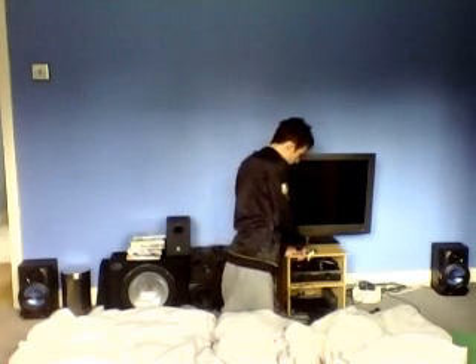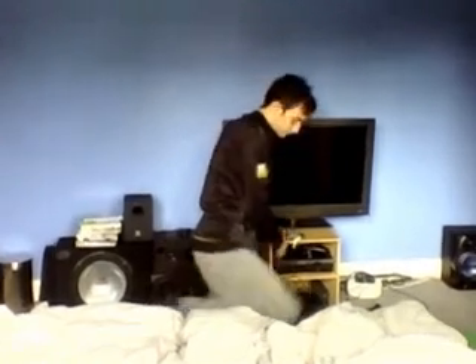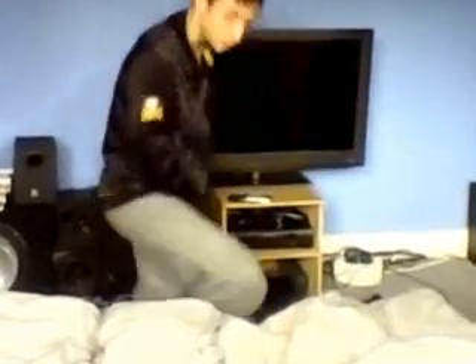That is pretty much it. Now, if you want any tips on wiring speakers up or anything, just send me a message. Let's go. Thank you.